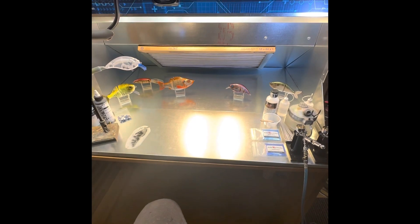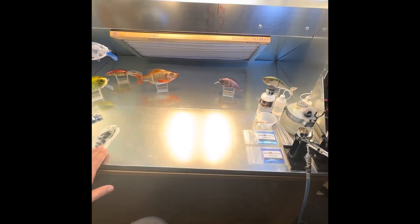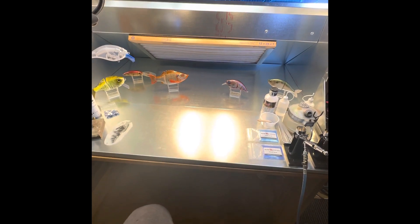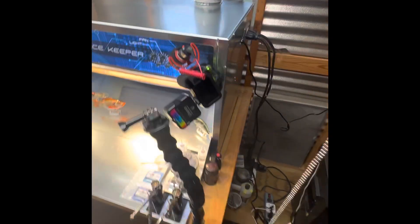I've set this up to spray nothing but my House of Colors and SMS — whatever solvent-based paints I've got. I'm working on putting an air conditioning and heating system in this building so I can come out here in the winter time as well.